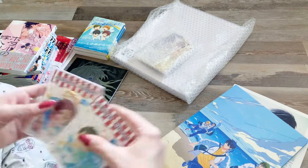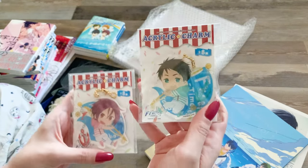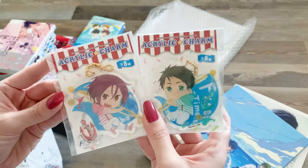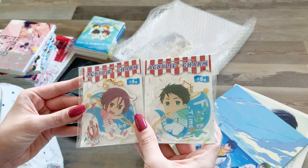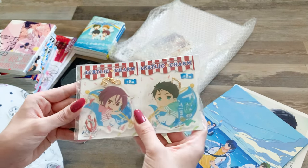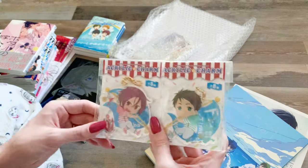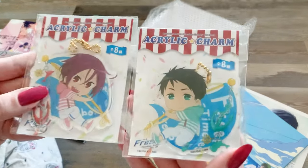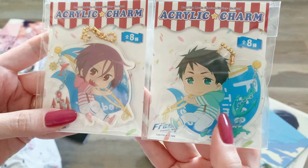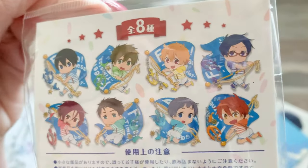I also got two little acrylic charms — my favorite character is Sosuke and my second favorite is Asahi, but I got Sosuke and my third favorite, Rin, because they're besties and I wanted to have them together. The actual reason I got these was to hit free shipping for domestic shipping so all the orders would ship to the warehouse for free. They're so cute — Rin with his little sharp teeth and then Sosuke.